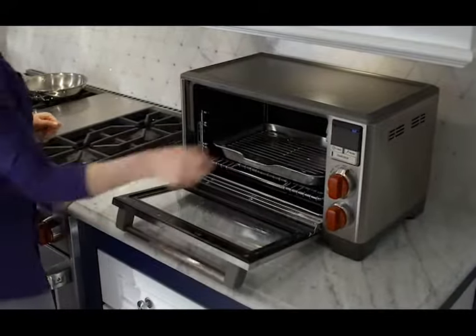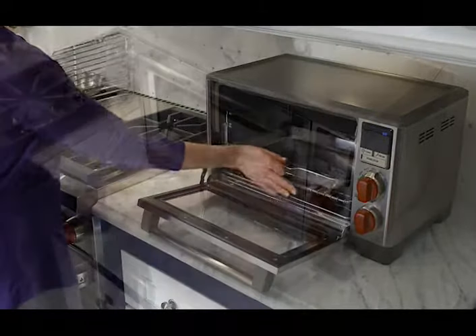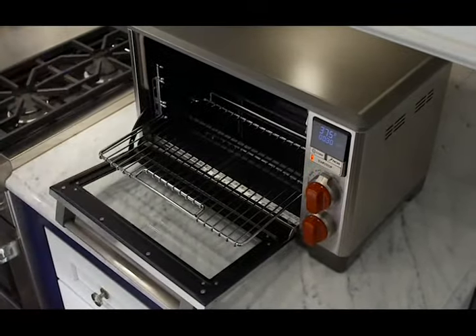You can use the included baking pan and broil rack together for broiling, or separately for baking and cooling. The EasyGlide rack slides forward smoothly and securely for safe access to your hot dishes.